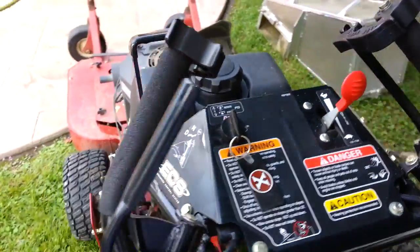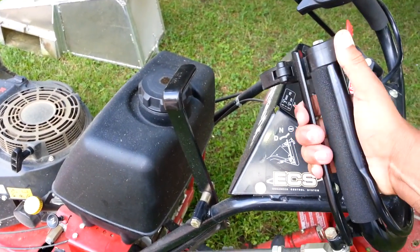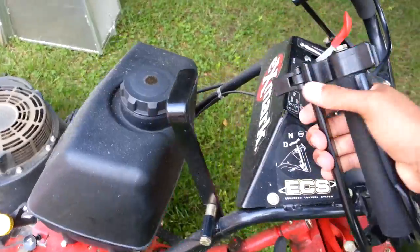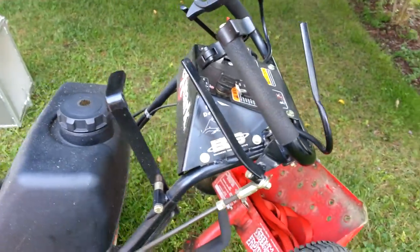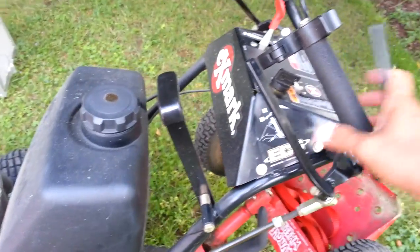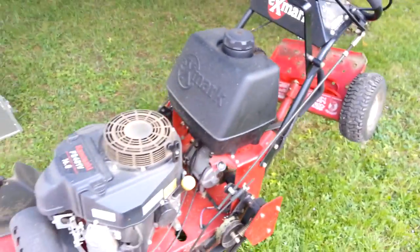If you use walk behinds with the pistol grip type of handles, it's the same design — just a little bit easier to use and a lot better on your wrists. Other than that, it's an awesome, awesome machine.